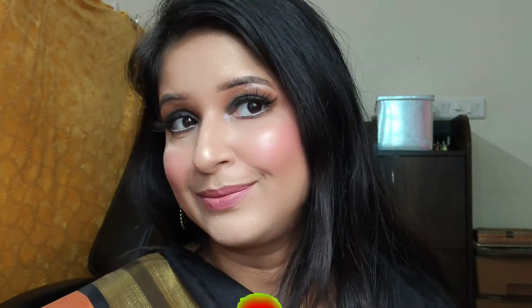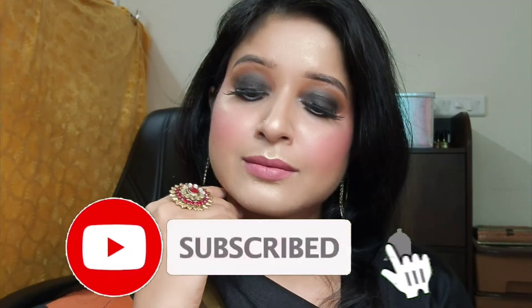I'm giving this look more compliments. I'm wearing a black outfit and have worn a lot of jewelry. I hope you liked this video. If you liked it, please subscribe to my channel. Thank you for watching. Bye bye, take care.